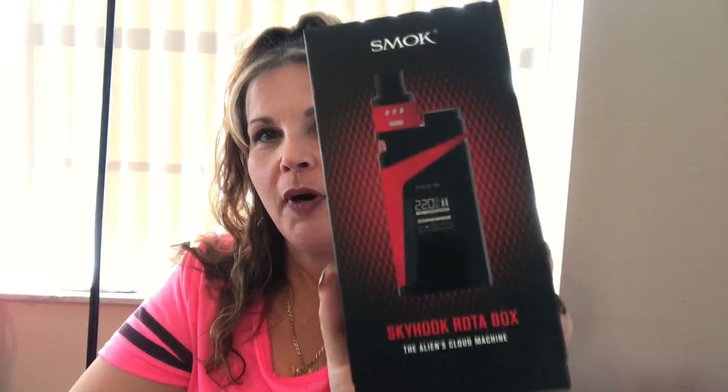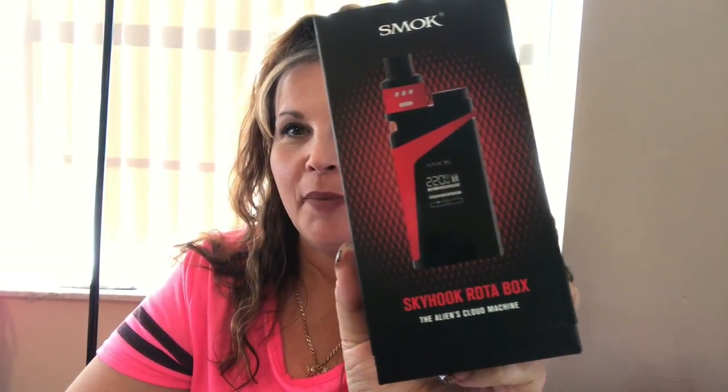Hi everybody and welcome back to my channel. Today we're going to be doing a review on the Skyhook RDTA box. I just received this from Brad's Vapor for the purpose of this review, and that will not skew my decision or my likes or dislikes of it.